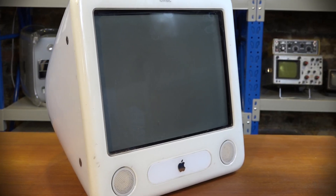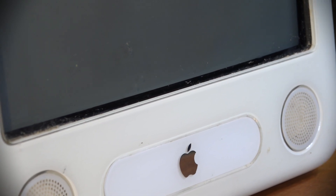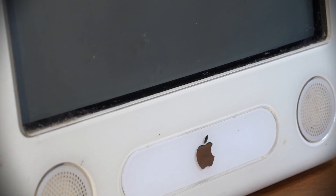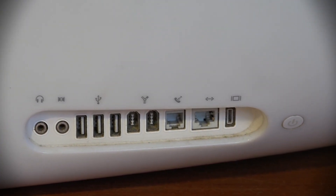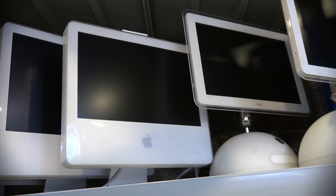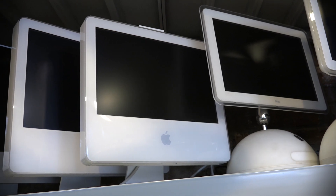Essentially it has the same guts and internals as the G4 iMac, but in the older CRT all-in-one body. All you need is a keyboard, a mouse, and a power cable and you're good to go. It was a big success - introduced in 2002, sold all the way through to 2006. The last version produced, which is the one I have here, has a 1.42 gigahertz G4 processor. It was replaced by the G5 iMac when LCD technology became much cheaper.